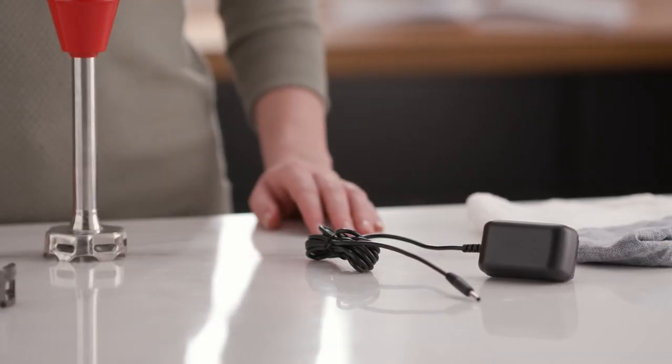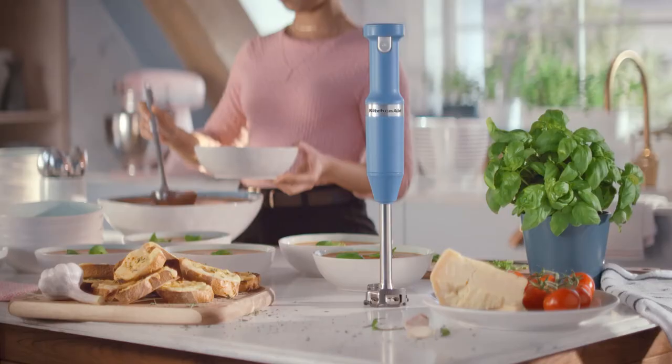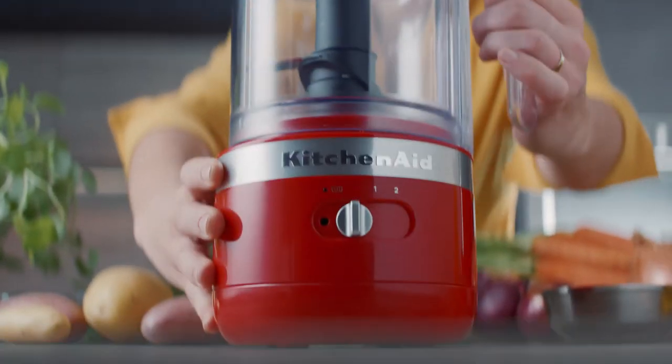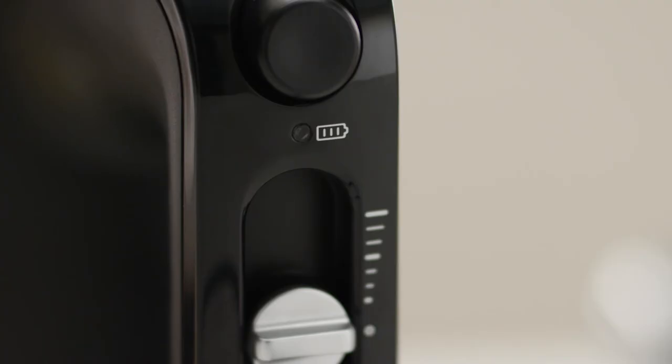With its optimal runtime, performance, and durability, a rechargeable lithium-ion battery powers each of these cordless appliances. A convenient charger is included, which works on all KitchenAid products across the cordless collection.